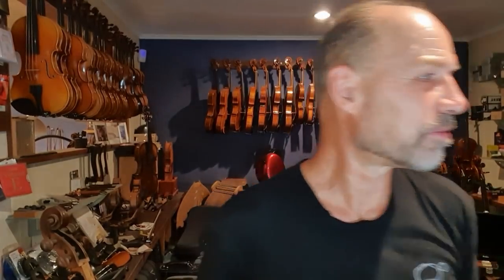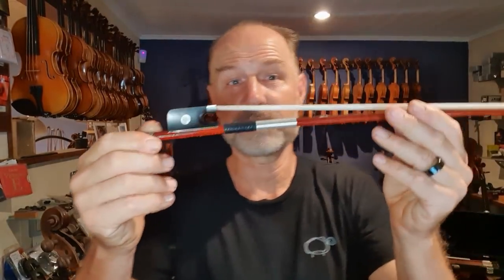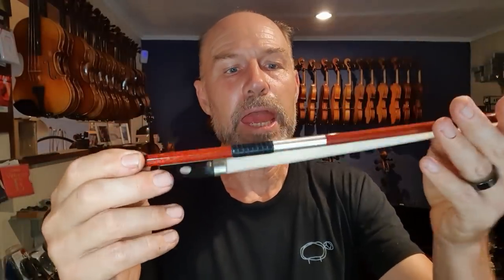There are also carbon fiber bows like this carbon fiber cello bow — one of my Fleuriel carbon fiber cello bows. It actually has timber veneer so it really looks like a timber bow, but it's actually carbon fiber. This one's a little bit heavier, but it's got an amazing balance and it's really nice to play. You can get cheap bows for about 50 Australian dollars — that'd be about 35 US dollars — but you really get what you pay for, and they're pretty dreadful.